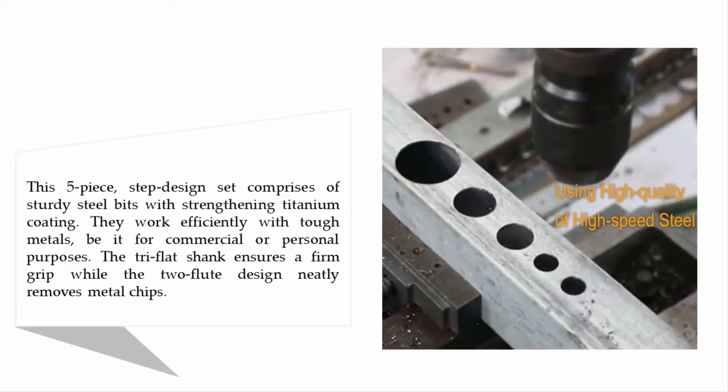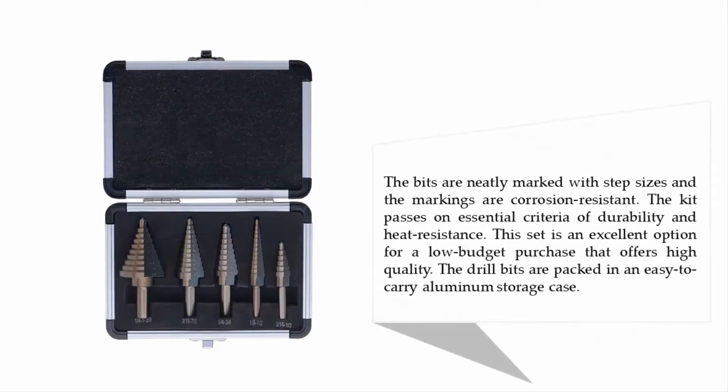This five-piece step design set comprises sturdy steel bits with strengthening titanium coating. They work efficiently with tough metals, whether for commercial or personal purposes. The tri-flat shank ensures a firm grip, while the two-flute design neatly removes metal chips. The bits are neatly marked with step sizes and the markings are corrosion resistant.